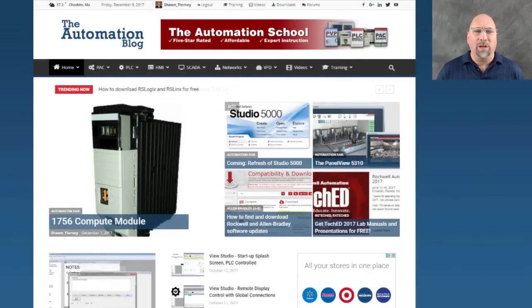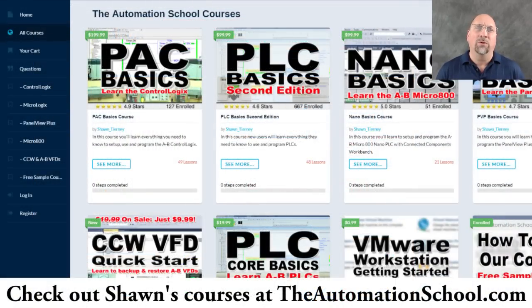In the article over at theautomationblog.com I have a poll, and there's also a link where you can post a comment and let me know what you're thinking. That's the end of this episode of the Automation Minute. If you know anybody who would like to learn how to use ControlLogix in Studio 5000, please recommend they take a look at my training site, theautomationschool.com. I've got an eight-plus hour course on ControlLogix called PAC Basics. If you could spread the word, I'd greatly appreciate it. Until next time, peace.